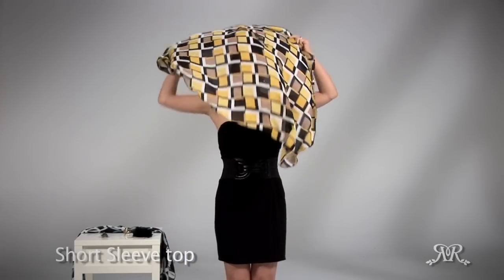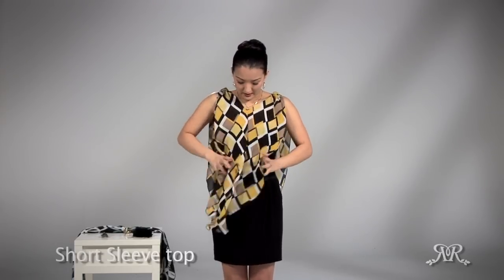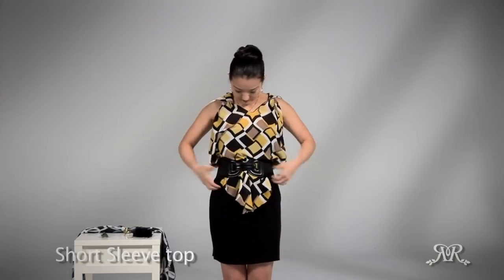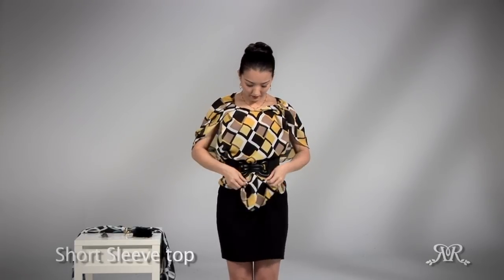Let's create a short sleeve top. Put your head through in a poncho style. Twist it one time, then spread it apart all the way to your collarbone. Tuck it into your belt, then take the back end of the fabric and bring it forward. Now you have a sleeve.